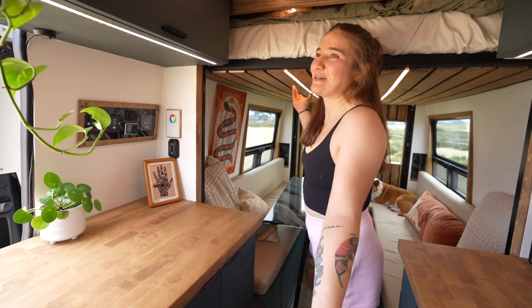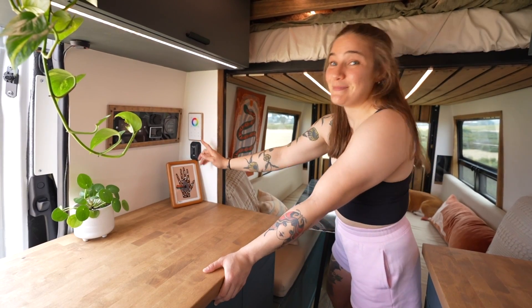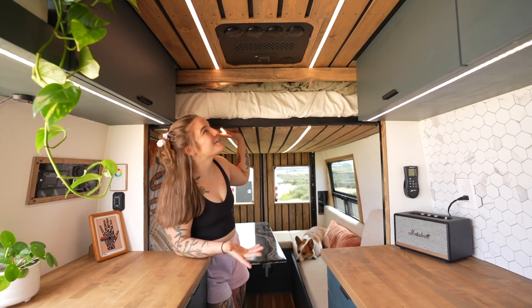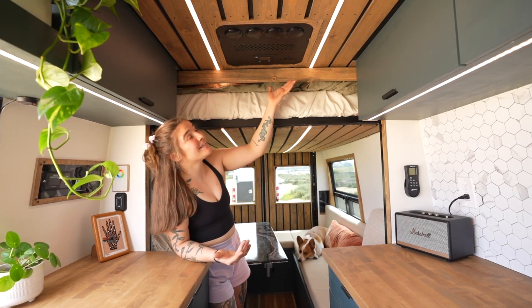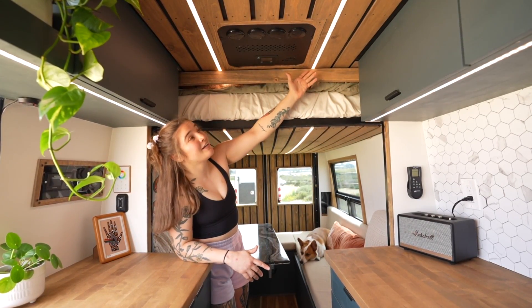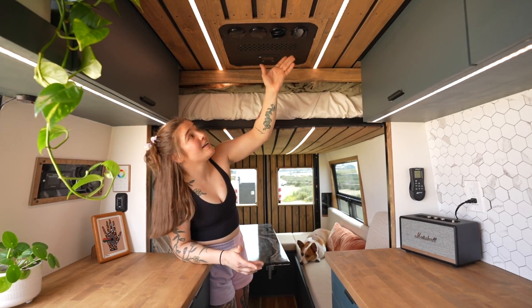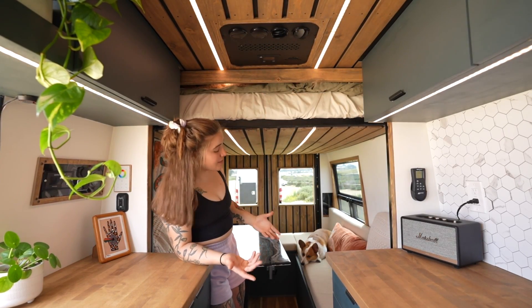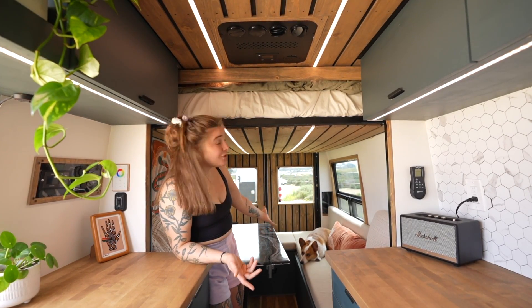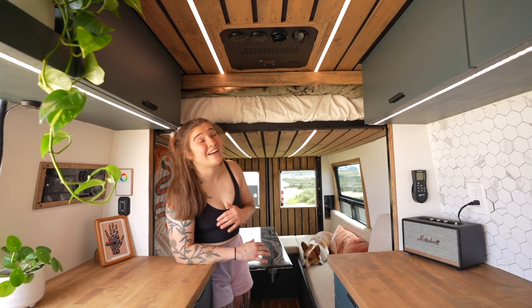Right below the light switch is the switch for the bed lift. On the ceiling is my 12-volt AC — a Nomadic 2000. The main reason I got it was so that when I'm training on a really hot day I can leave it running to make sure my dog and cat are comfortable and I don't have to stress about that at all.